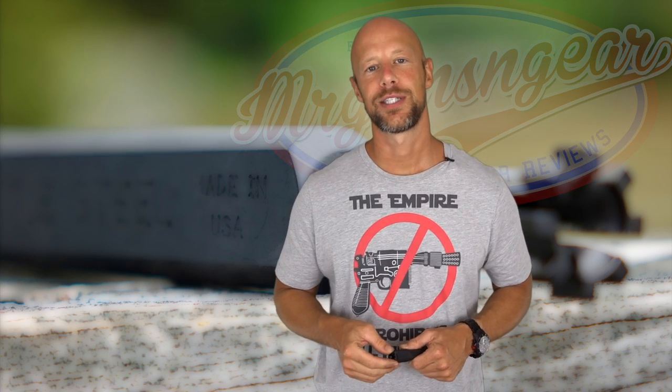Thanks as always for watching, guys. Thanks for subscribing. For those of you that aren't subscribed and found this through a YouTube or Google search, go ahead and hit that subscribe button if you like what you see. We'll see you guys in the next video.